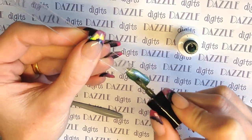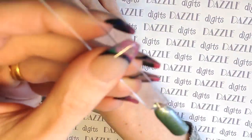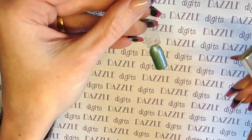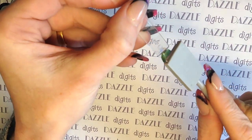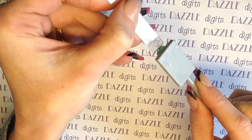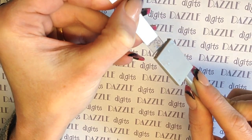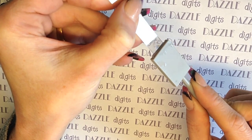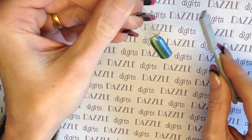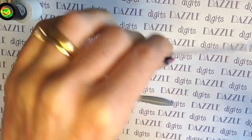So you do the same again for the second coat. You can see it's covered up the cat's eye effect again, so now we get our magnet again. You need to hold it there for a good few seconds — you can't just waft it over and expect it to pull all of the particles up in one go. And there we go, so I'm going to pop that one straight into the lamp.